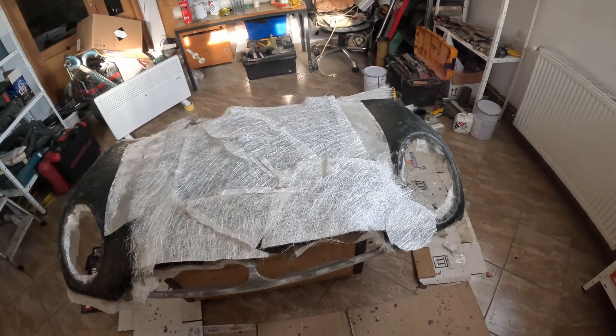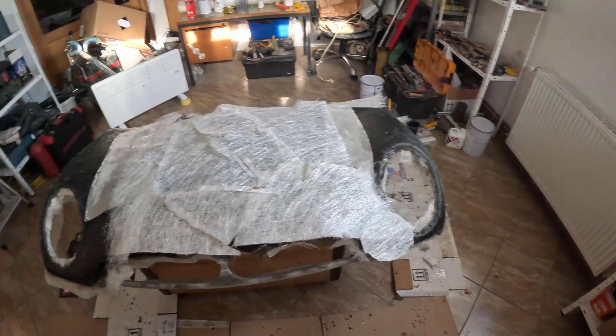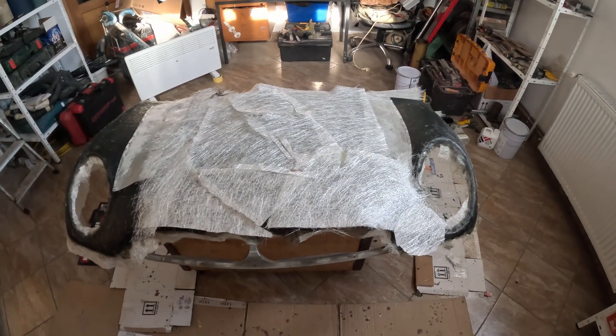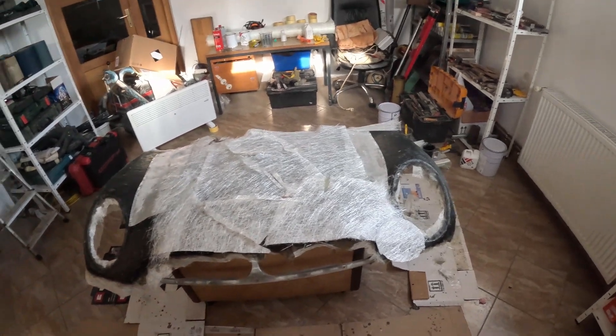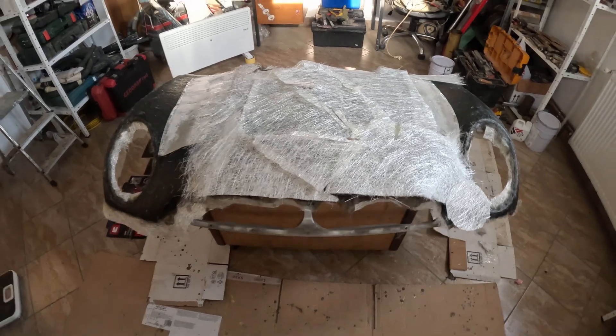For the third layer we'll use another whole piece and then put some reinforcements — I have an idea for that. There's not much to see here, just me tapping the polyester resin on. I'll tune in once everything is mostly done.